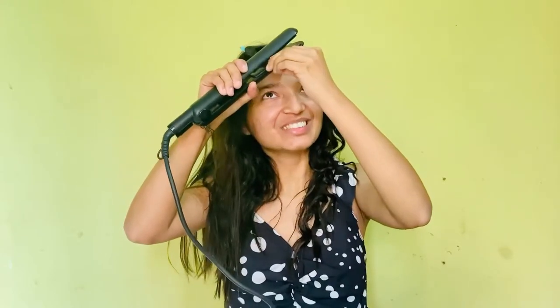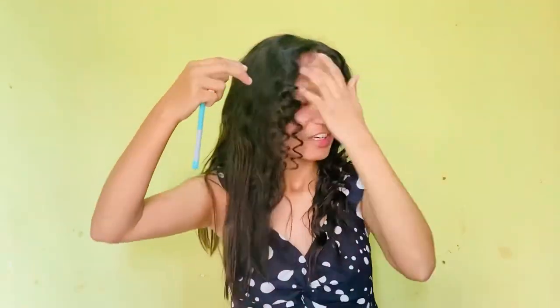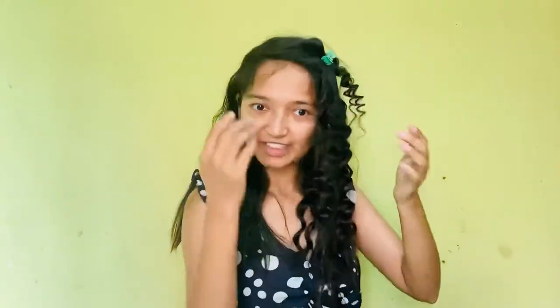If you make small, very thin strands, you get a tighter curl. This curl is achieved by using very thin strands. Let's see how it turns out.